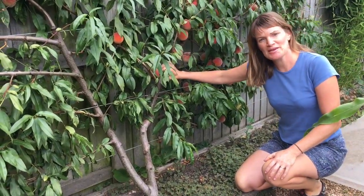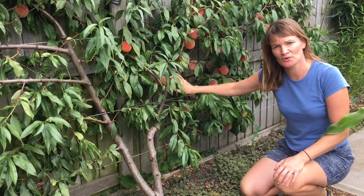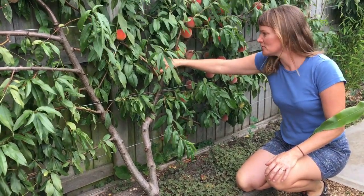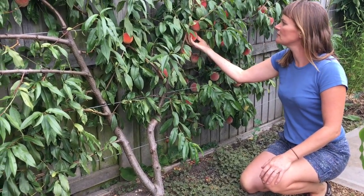Okay, so this peach — would you believe it — is only just three years old. It's the second year it's fruited and we've counted up at least 70 peaches on here this year. They are just about right now; you feel them and give them a little squeeze, and the ones that are soft are ready to pick — like that one there.